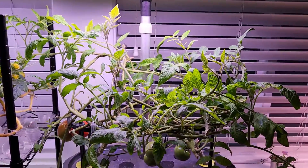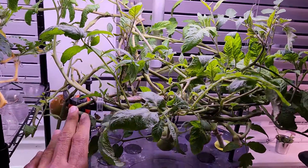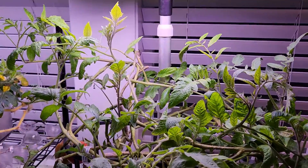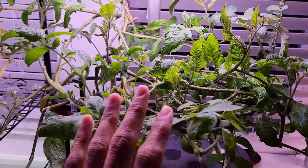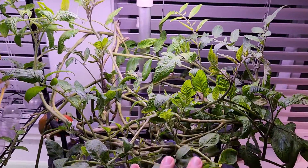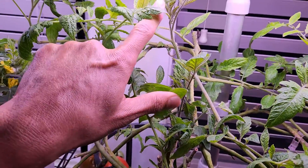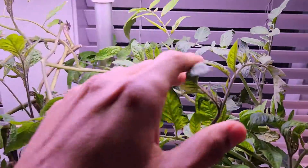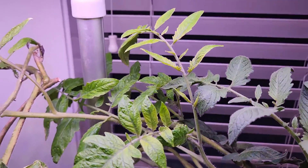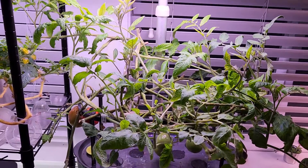It's been five days since I trained these plants under the lights using the trellis system. These plants are very smart — they know how to climb up. It was looking very crowded when I put everything together but now it looks much better. Look at all this new growth — how straight it's going up. The plants know how to climb toward the light, so this is going very well and they have a lot more room to grow even taller now.